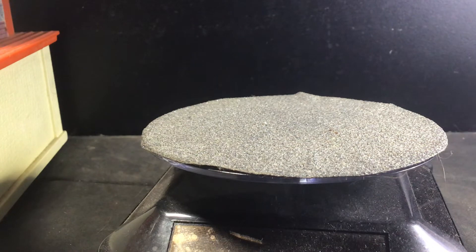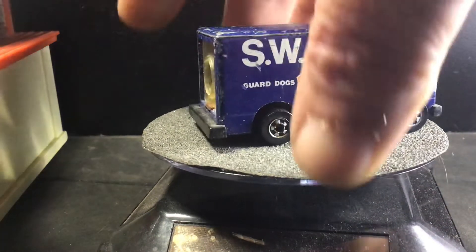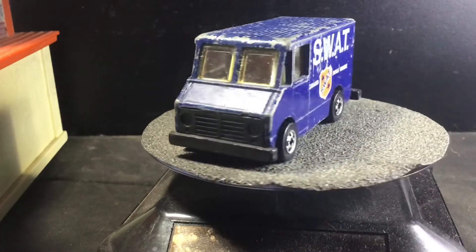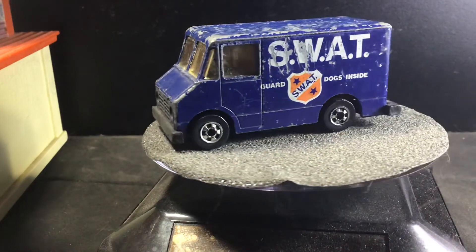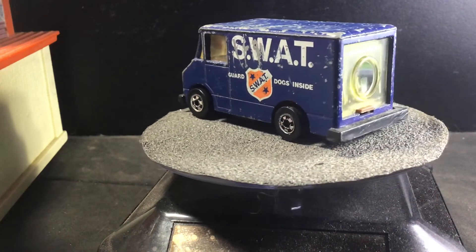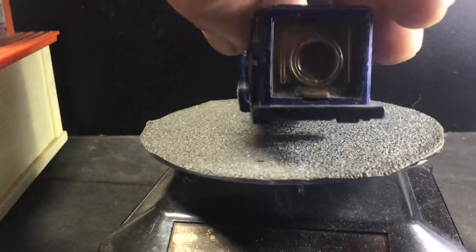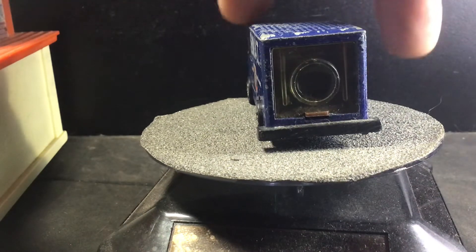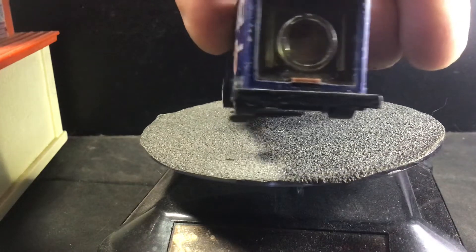Something to note — around that same time, there was the Viewfinder, which is the SWAT Letter Getter. You can see where it says 'Guard Dogs Inside.' If you look inside, you can see a couple of SWAT guys holding some barking German Shepherds. Pretty cool.